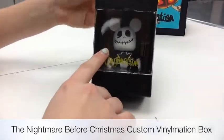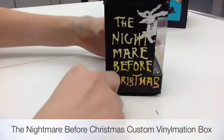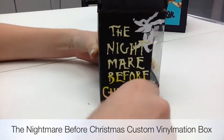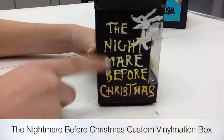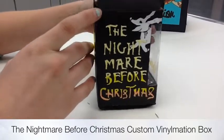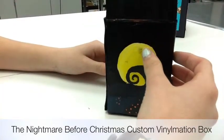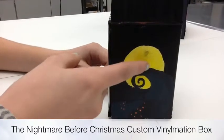The next thing I did was my Nightmare Before Christmas custom Vinylmation box. The first side says 'The Nightmare Before Christmas' in the font they use for the title of the movie. I did kind of an ombre effect and I did the dog in the right-hand corner. Since there are so many light colors, I did a darker background so it contrasts and you can see the lettering and the dog better.